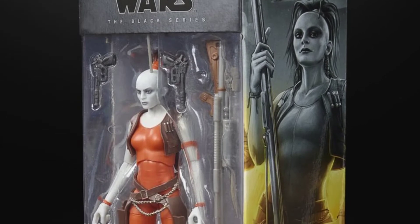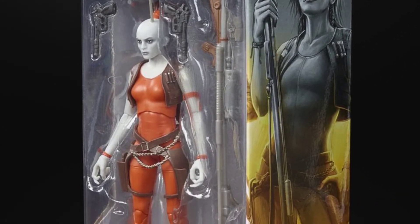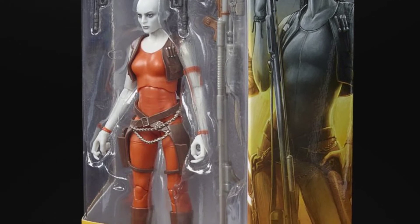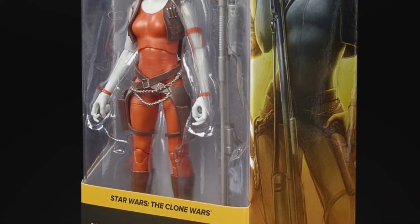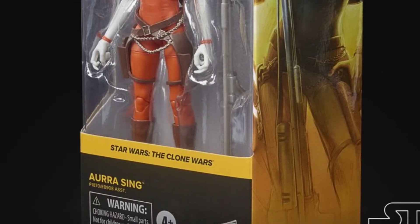The side art looks pretty good, though there are no hints about any other characters or upcoming figures on the side art.